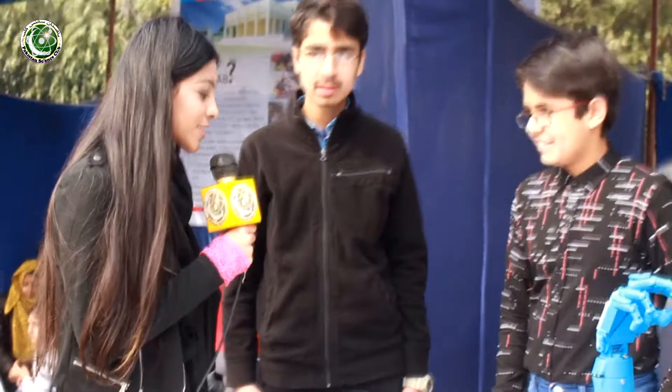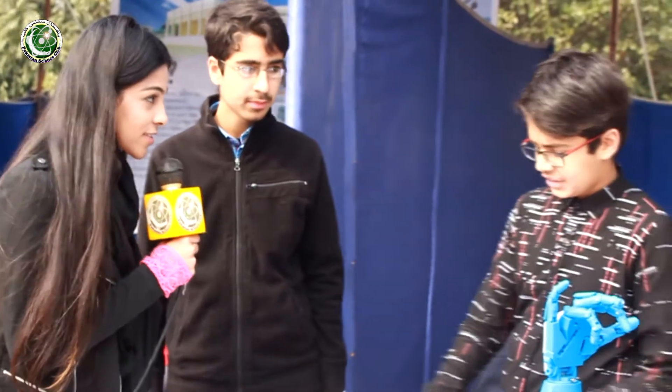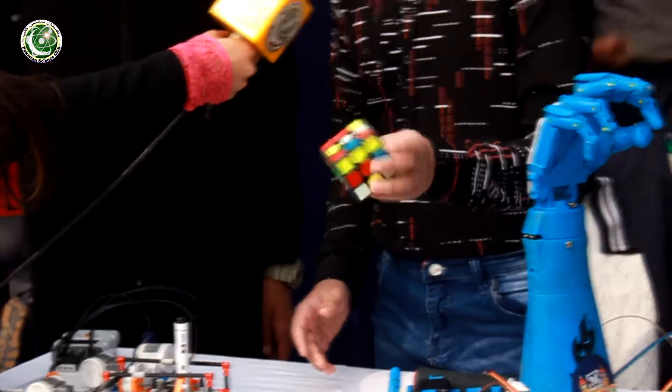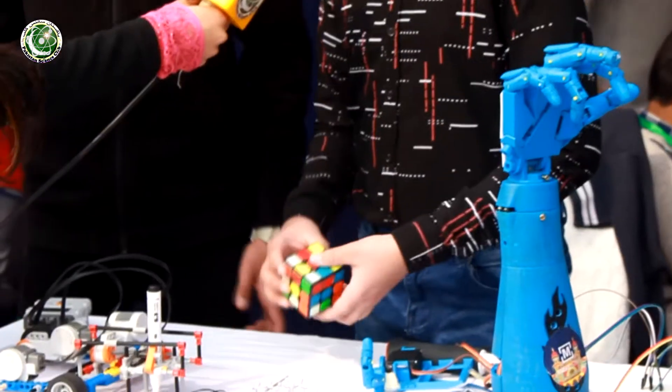I've heard you are really good at solving Rubik's Cubes. Give us a demo and tell us your name. My name is Ashton Galeem. My record for the 3x3 Rubik's Cube is 7.66 seconds.